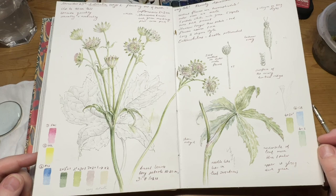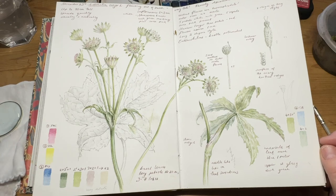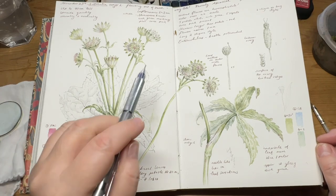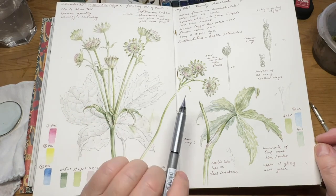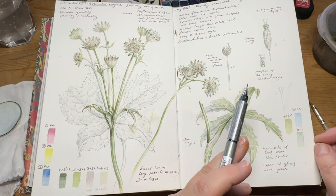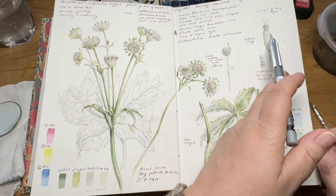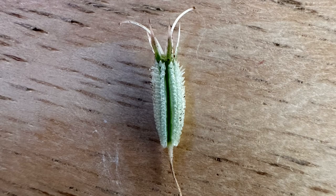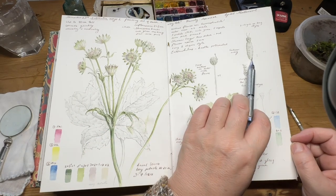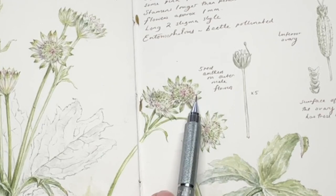The plant is Astrantia major — a tall plant about 90 centimeters tall. This was just a small piece that had seeded from a larger patch in the garden. It's got these fascinating flowers; the inflorescence is about two to three centimeters across. The central flowers are hermaphrodite and the outer ones are male. There's this interesting large ovary area here. I've enlarged them about times four and this one times five — this is the outer male flower and this is the inner hermaphrodite one.